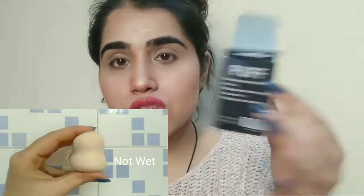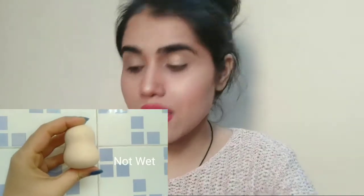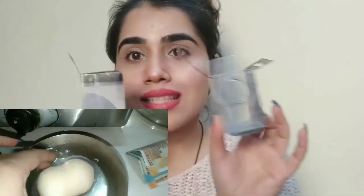This is something else compared to the high-end one. I can compare this beauty blender with my MAC beauty blender, which is the original one — this is a dupe. My original one is right here with me, and mostly the packaging is the same.